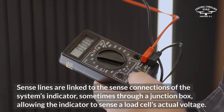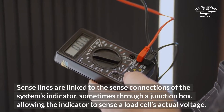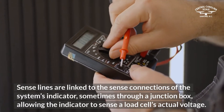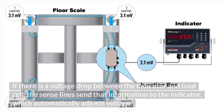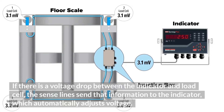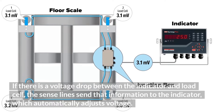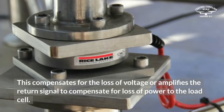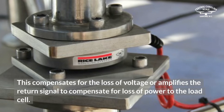Sense lines are linked to the sense connections of the system's indicator, sometimes through a junction box, allowing the indicator to sense a load cell's actual voltage. If there is a voltage drop between the indicator and load cell, the sense lines send that information to the indicator, which automatically adjusts voltage. This compensates for the loss of voltage or amplifies the return signal to compensate for loss of power to the load cell.